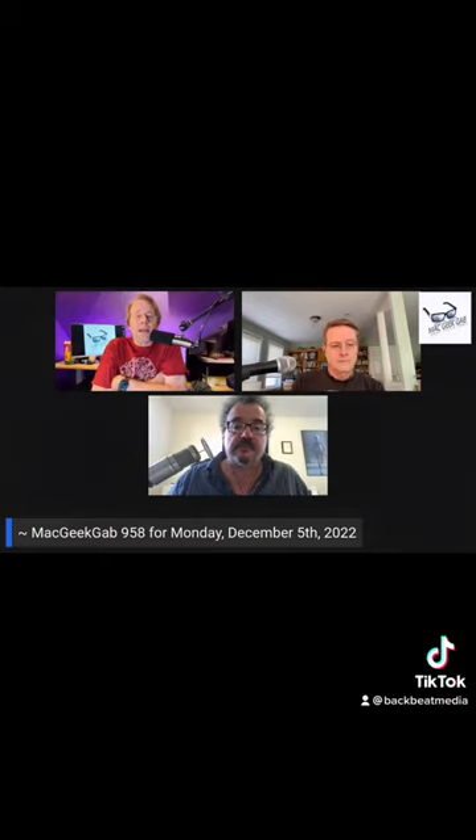It is time for Mac Geek Gab, and listener Paul brings us our quick tip of the week. He says: 'I used to just power down everything with my Apple TV when it was acting funny and the remote wouldn't pair, but recently that stopped working and I learned that I can restart my Apple TV or Siri remote, which I didn't know before.'